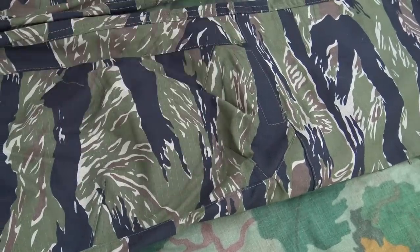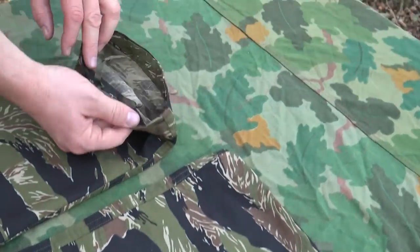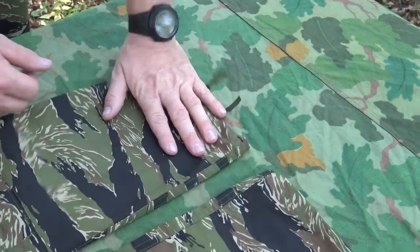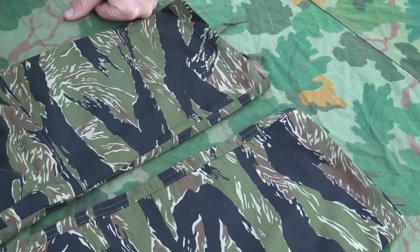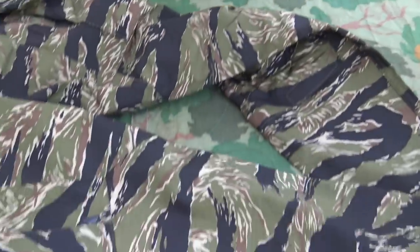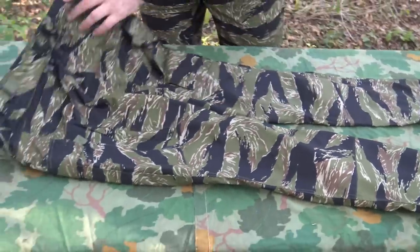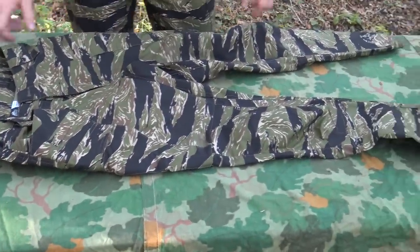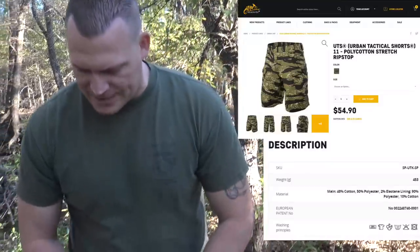At the bottom you have standard BDU-style ties so you can tie the pants up around the boot leg if you want to wear them that way. Overall, it's kind of an upgraded BDU in my opinion, and that is your SFU Next Pants Mark 2. Next, let's take a look at their urban tactical shorts.